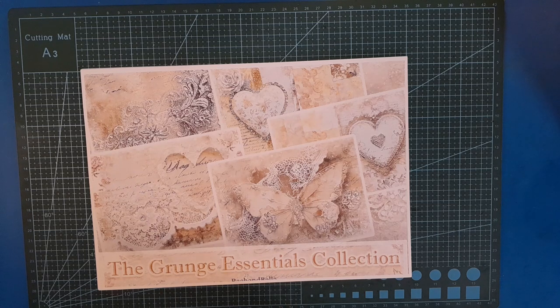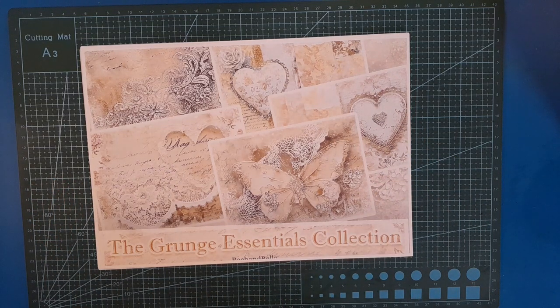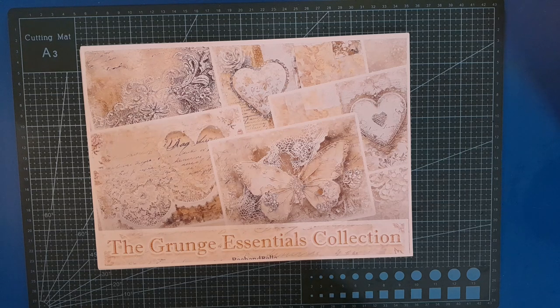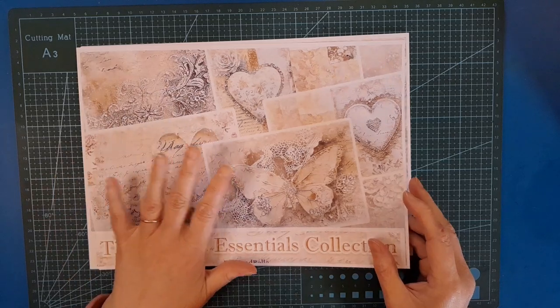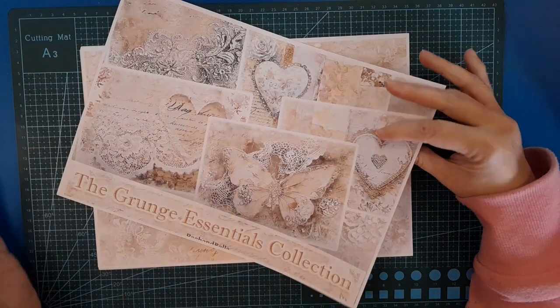I am going to be using this in today's project. It is so, so pretty — it's all in neutrals, which is just fabulous because it's going to lend itself to so many different projects. It's called the Grunge Essentials Collection, so you can expect some grunge, vintage, shabby gorgeousness, and this very neutral palette of sort of creamy to yellow, beige, brown. There's a little hint of pinks in there, a little hint of blue, but it's just gorgeous. So let's have a look — it's 12 pages I believe. This is the cover page, which is not counted as one of the 12, but I printed it out because it makes good collage bits as well.